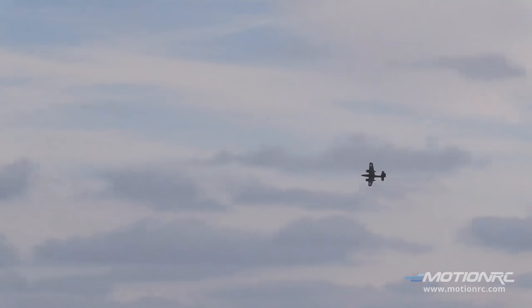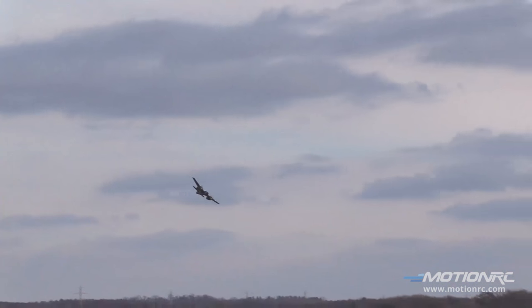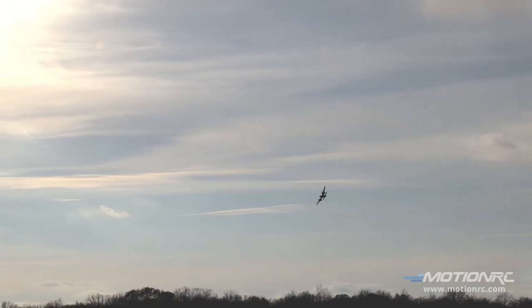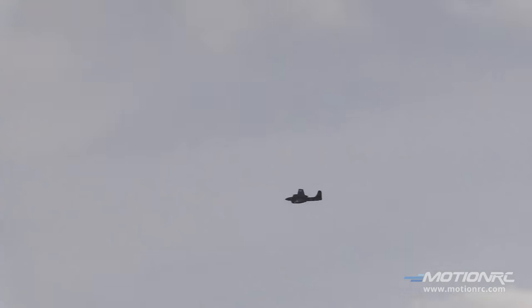Guys, watch the build video — not only does it look fantastic as a full flying ready-to-go model, but the fit and finish was mind-blowing as well. It's the same power system as our P38, but this definitely has its own feel and character. Really, really cool.